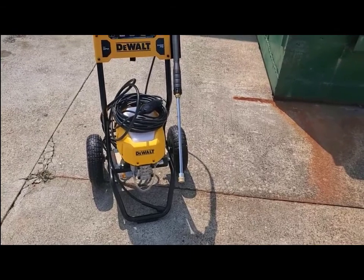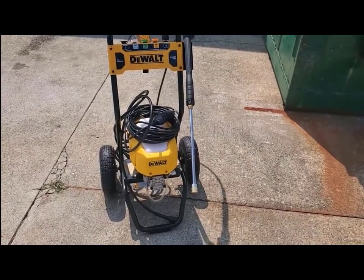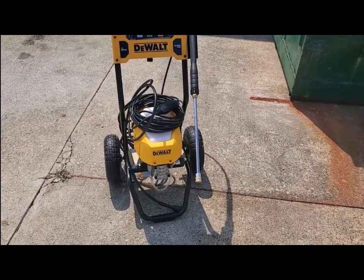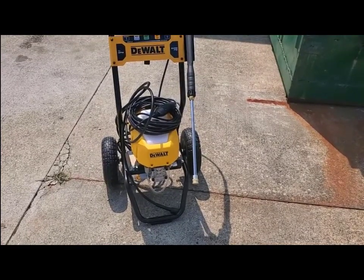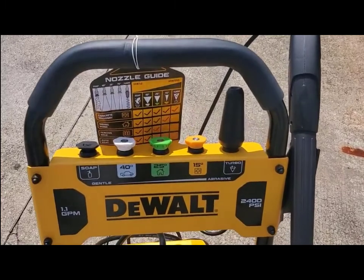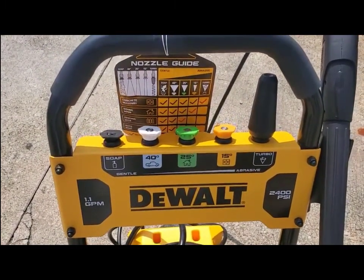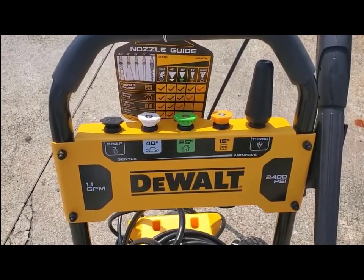It came beautifully packaged, pretty much ready to go right out of the box. You just attach the handle, hook up your hoses, and you're set to go. It comes with four or five nozzles for different types of operation, including a turbo that's for cleaning pavement.